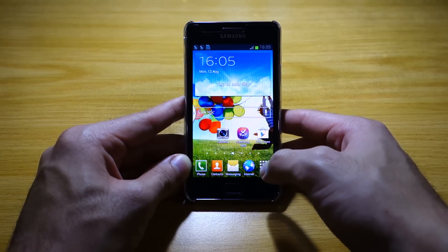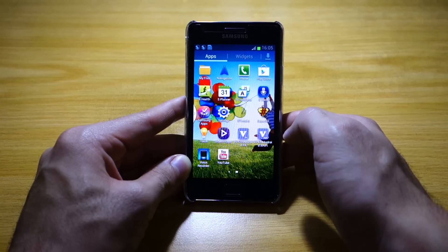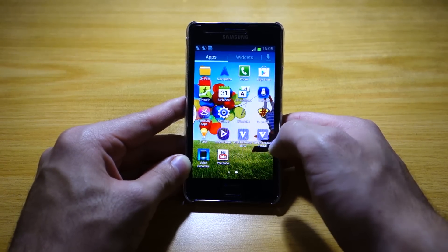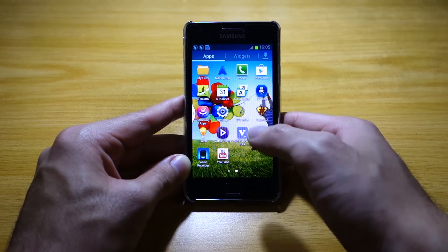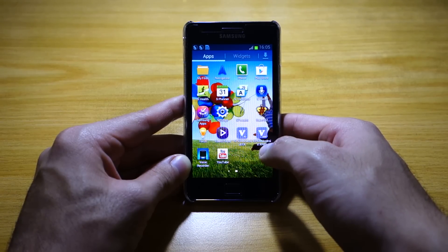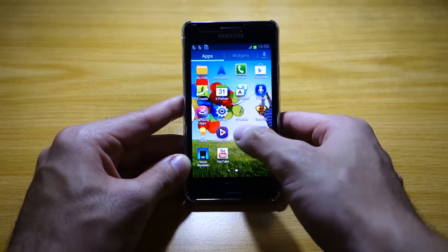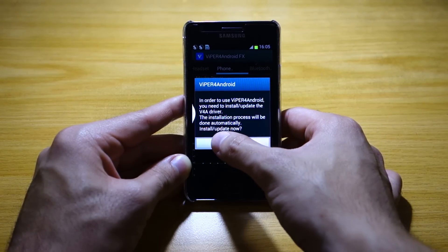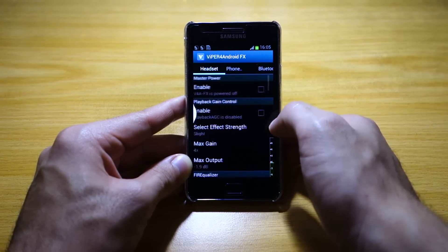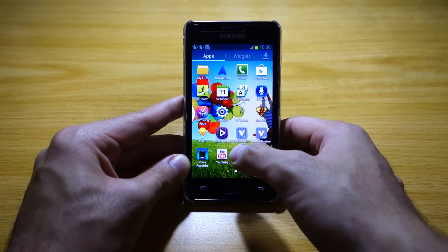Apart from that, we've got the S apps here: S Health, S Planner, S Translator, and S Voice. We've also got two additional audio enhancement apps called Viper for Android FX and X Hi-Fi from Viper for Android. These apps will definitely improve the audio on your device, whether on your phone speaker, headset, or Bluetooth headset, which is pretty cool.